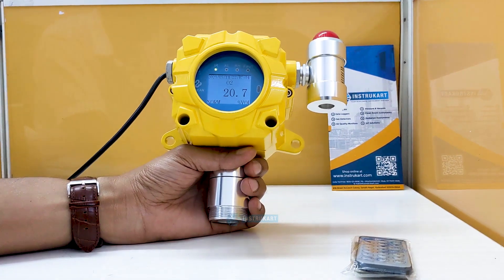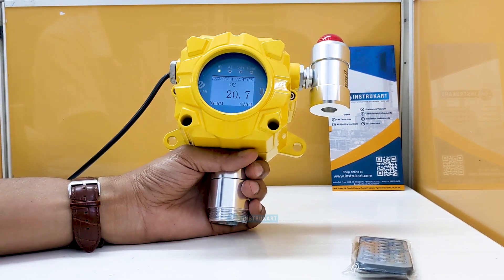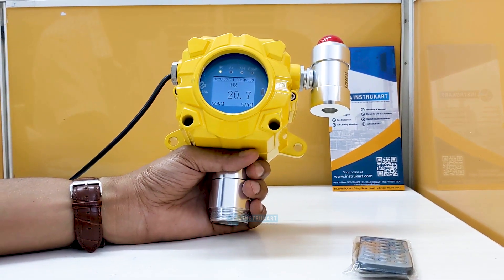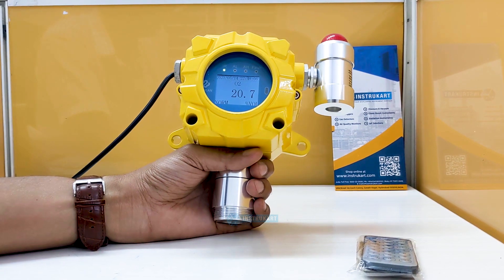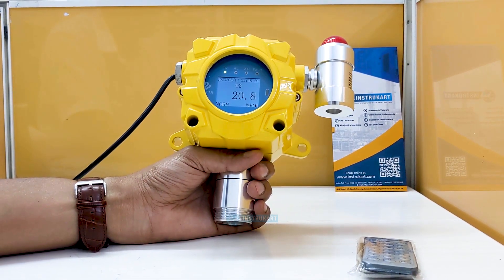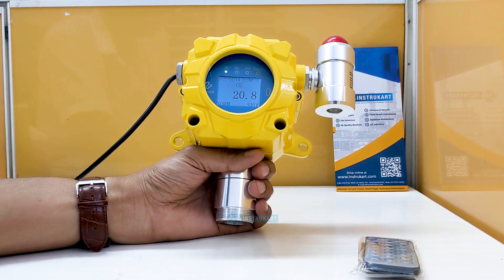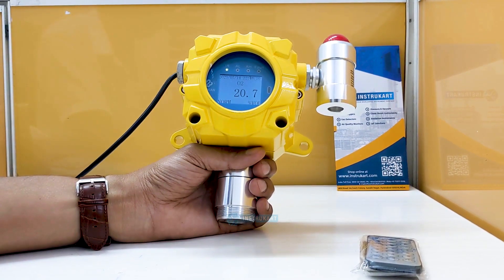For communication, it has all the protocols required — an analog output of 4 to 20 milliamps and RS-485 communication, which is the standard protocol used in industries. For the power input, it takes a 24 volts DC supply, which can be easily obtained with the help of an SMPS if you are using a 230 volts or 110 volts supply.